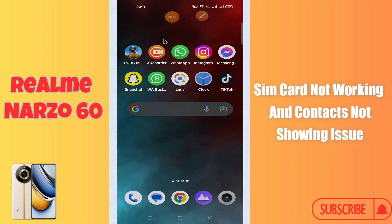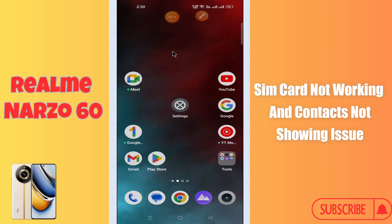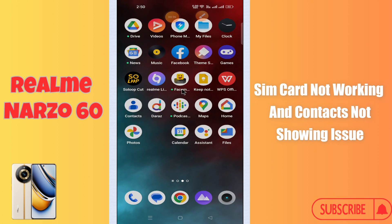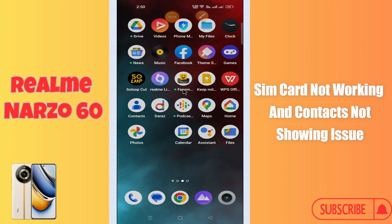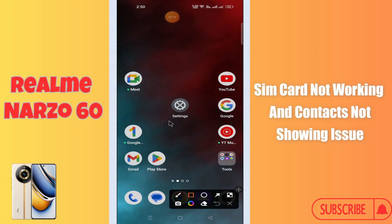Hello everyone. In today's video I'm going to show you how to fix the SIM card problem in your Realme Narzo 60. In this device, if the SIM card is not working and contacts are not showing, I'll show you how to solve this issue. Before we move to the video, if you are new to my channel, don't forget to subscribe and press the bell icon. Watch the complete video and learn how you can do it.